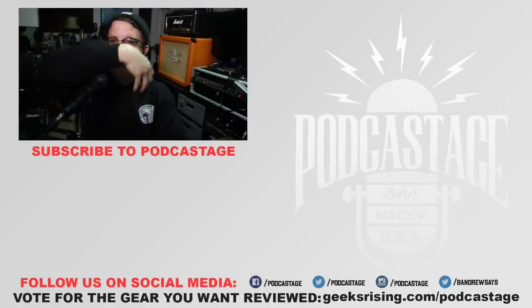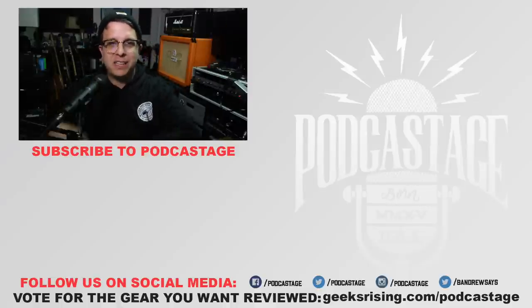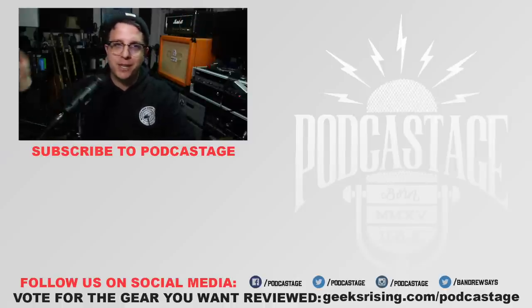If you found this video fun, interesting, or helpful, go ahead and give me a thumbs up. Hate it, thumbs down. Want more videos, click the logo beneath me and click that bell icon below the video. You can check out the Discord server — I'll throw a link in the description. I'll see you next time. Thanks for watching. Bye.